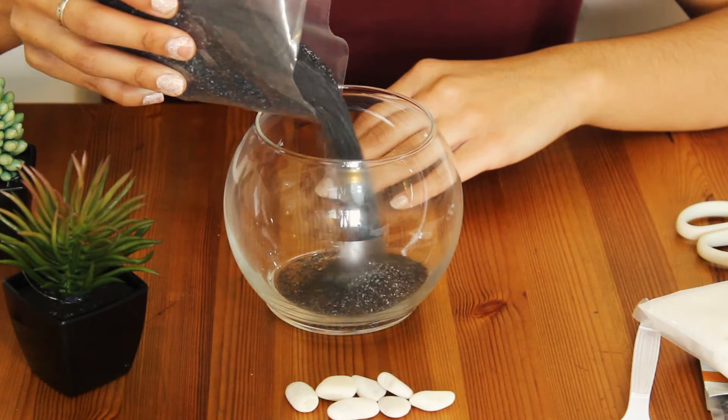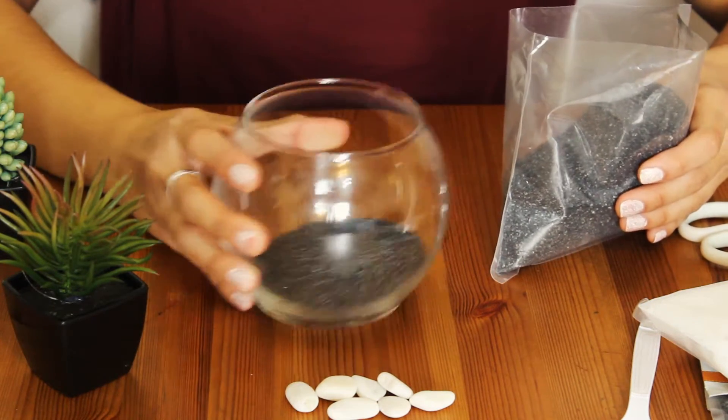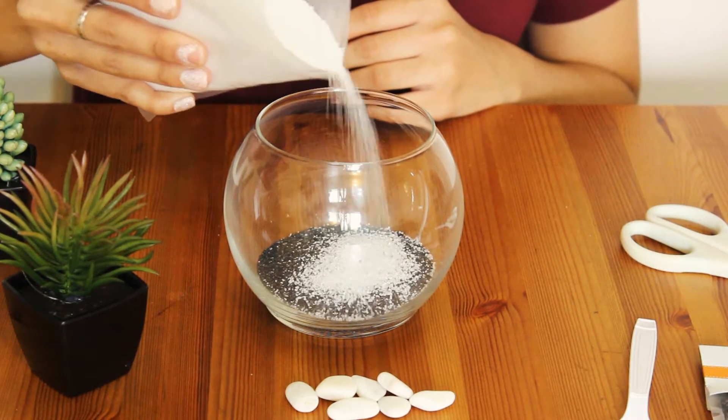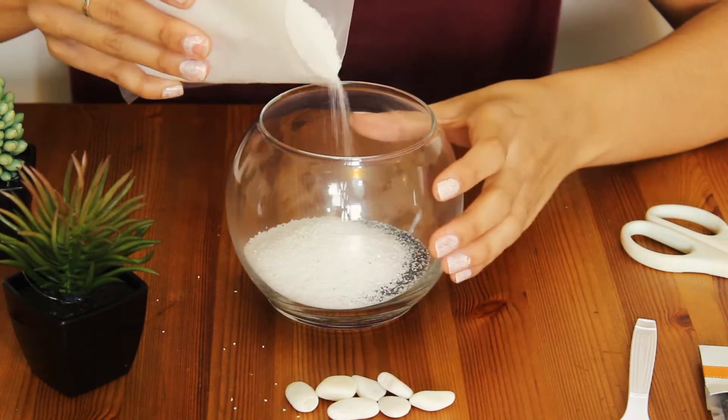First thing you want to do is put a couple layers of sand into the bottom of your bowl. I'm going to be alternating my sand colors. You can also put in a layer of pebbles or rocks.